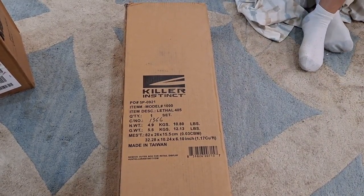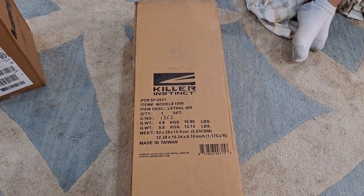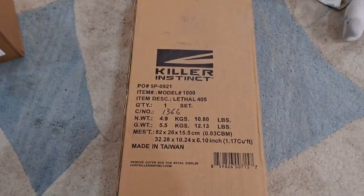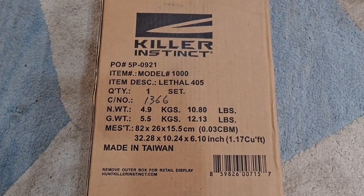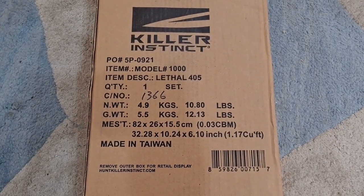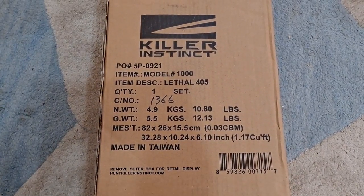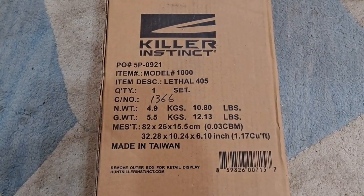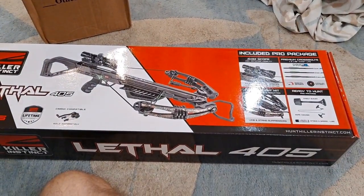We're taking a break from the outside projects to put something together that I bought — I'm going to do this inside in the AC for a bit. From the box you can see this is a Killer Instinct Model 1000, it's called the Lethal 405, and this is a crossbow. It's the first crossbow I've ever purchased, so I thought I'd do a product review, a box opening, and we'll see exactly what they have inside, how to put it together, and all the instructions.